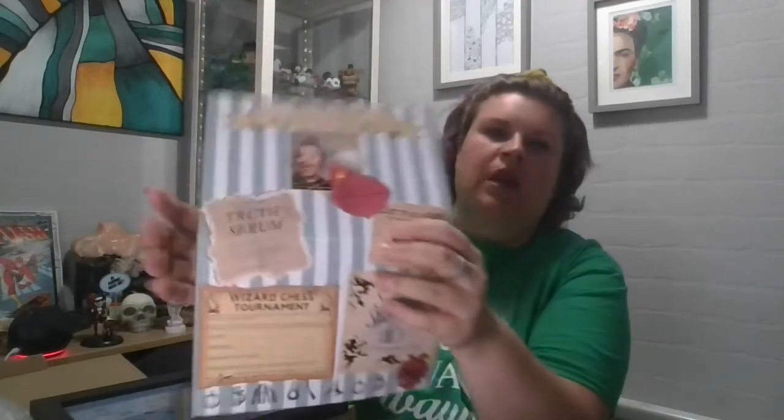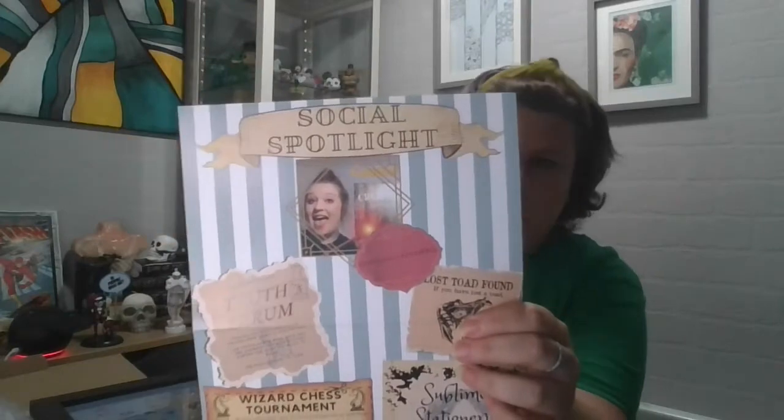I will wear the socks to work today and pull my trouser leg up. The figure I obviously love. Apothecary themed socks — brilliant! On the social spotlight it highlights somebody who does the Geek Gearboxes who's more famous than me. This one's called @official_castaspell — that's her social media. There's also a wizard chess tournament card — you can cut it out and send it off somewhere. And some sublime stationery info. Pretty cool little extras.